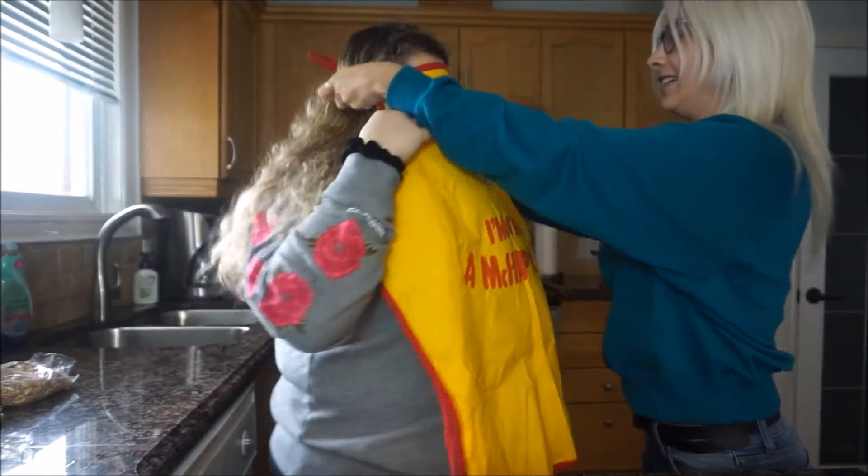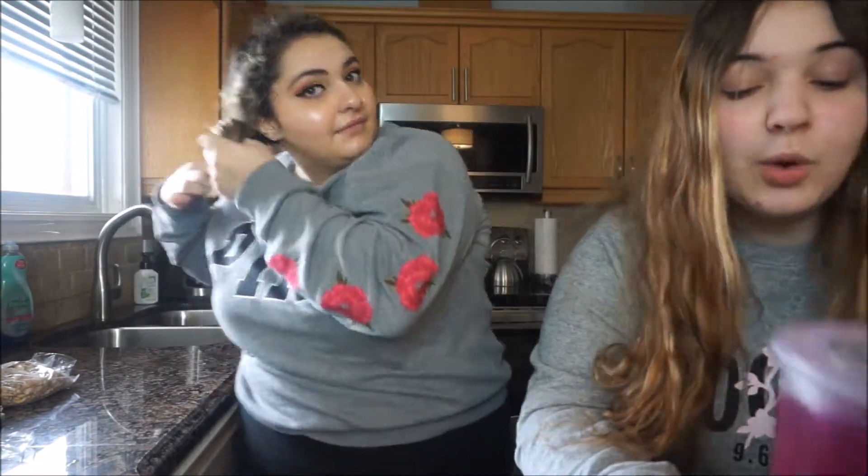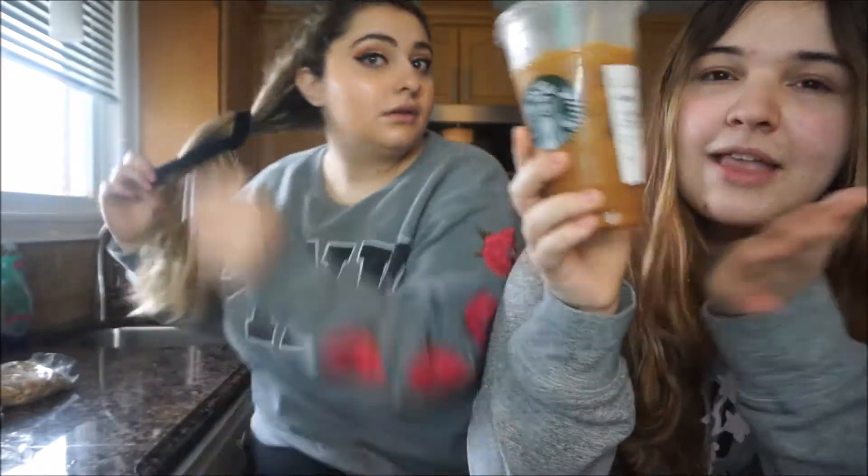Shoutout to my aunt for letting me use her kitchen — she doesn't know about it, but it's fine. First step: put the apron on, put your hair up, and wash your hands. While Nikki is fixing her hair, we went to Starbucks. Nikki got a dragon fruit refresher, Olivia got a berry hibiscus, and I got an iced coffee with coconut milk and three pumps of vanilla.